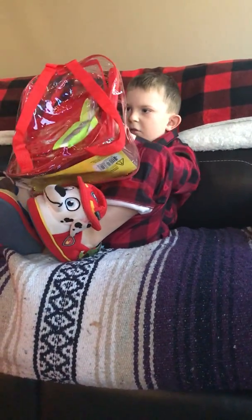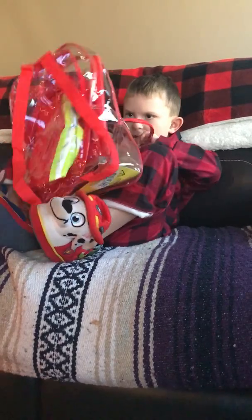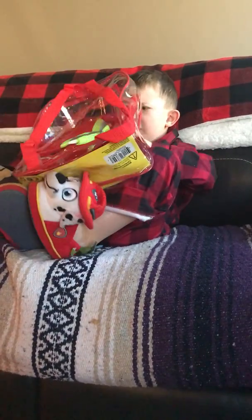Hey, pull that — pull a helmet out! Pull it!